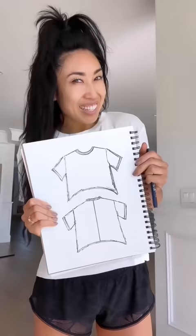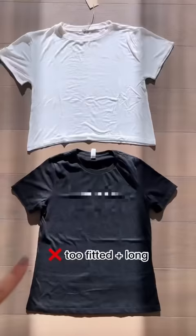It all starts with the right shape. I find that a lot of basic women's tees are shaped like a triangle — too fitted, too long. I wanted ours boxy and cropped.